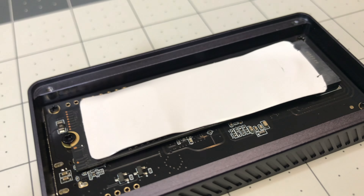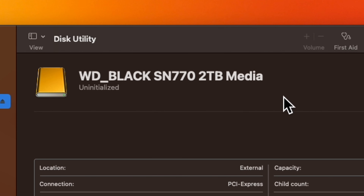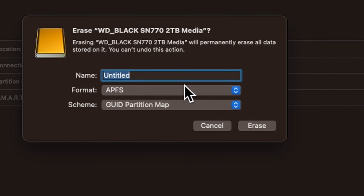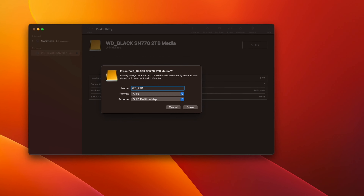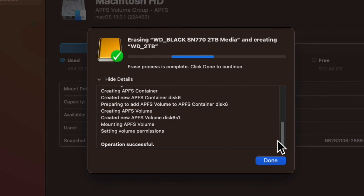Once plugged in, macOS will complain that the disk is unreadable — don't worry, we just have to set it up. Click on Initialize. If this utility doesn't start automatically, you can open it yourself through Spotlight by hitting Command+Space and then typing in this utility, then press Enter. In this utility, select your NVMe drive which will be listed under External. You will easily recognize the name — mine says WD_Black SN770 2TB Media. With the NVMe selected, click on Erase. In the pop-up, type a name for your external storage. I named mine WD_2TB, but you can name it anything you want. For the format, select APFS if you intend to use this only with Mac computers; however, if you intend to connect your SSD to both Mac and Windows computers interchangeably, then select exFAT. Click Erase. You'll see a lot of text as the SSD is initialized, but it should be done in just a couple of seconds. Now you're all set — it is really that easy.